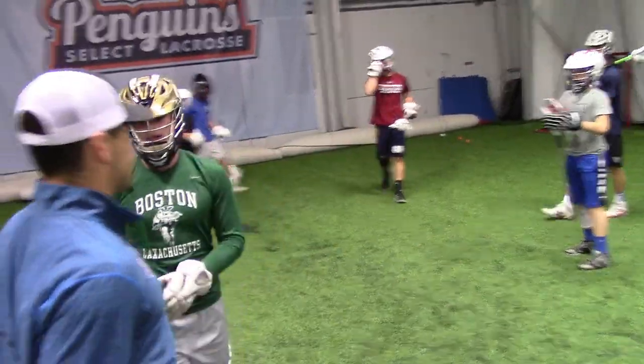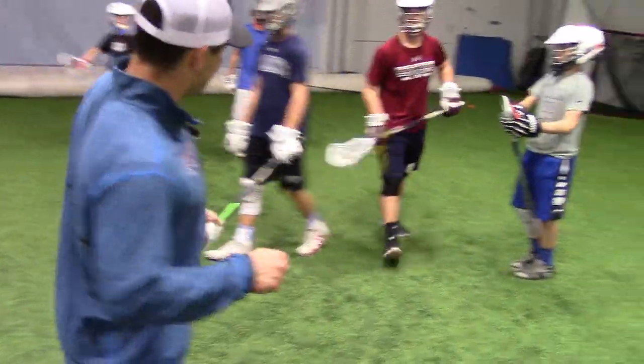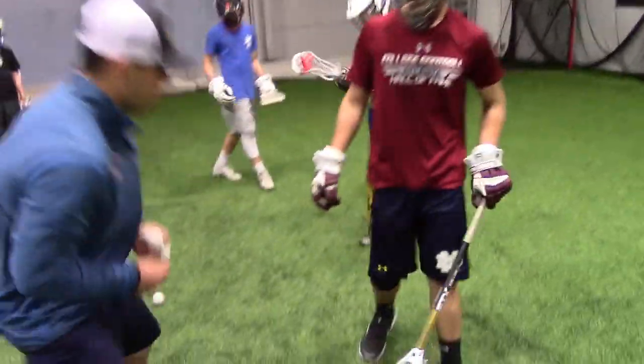You're bringing your shoulders back. That was a good job. You got over the ball, Mark. Good job. Be cleaner with that exit. Drag it a little bit to secure it.